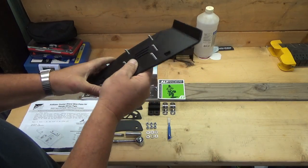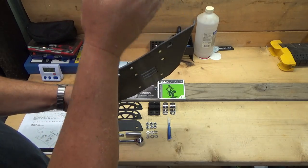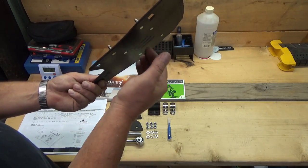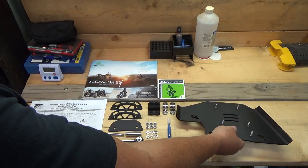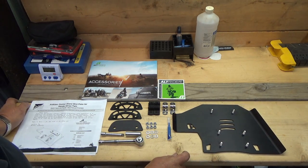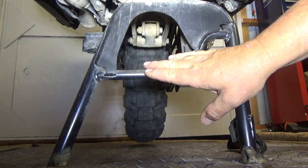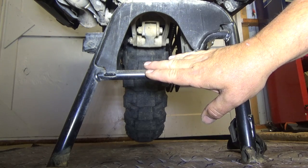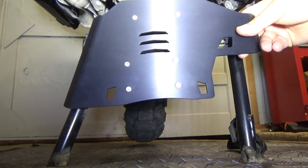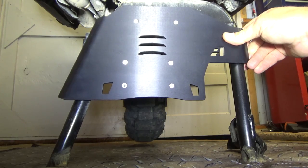Your bike will slide right across — the log hits the rear tire and you go right on across. It'll also be good with big jagged rocks not to hang you up or cause damage to your bike. So we'll get started on the install and see how it goes. The first thing you're going to want to do is have your bike set on the center stand, and this skid plate is going to mount right here on the skid plate.